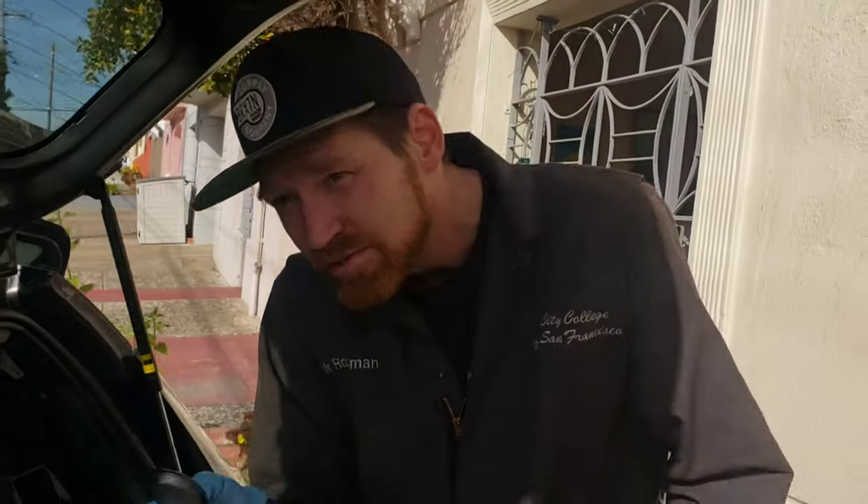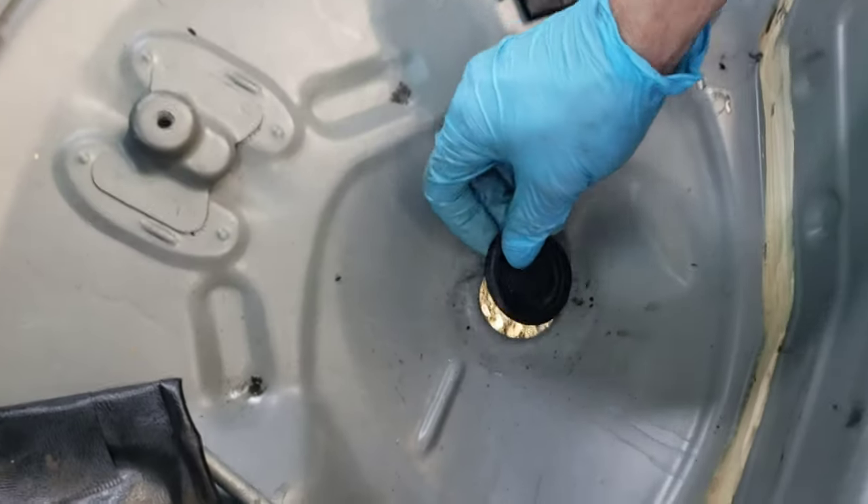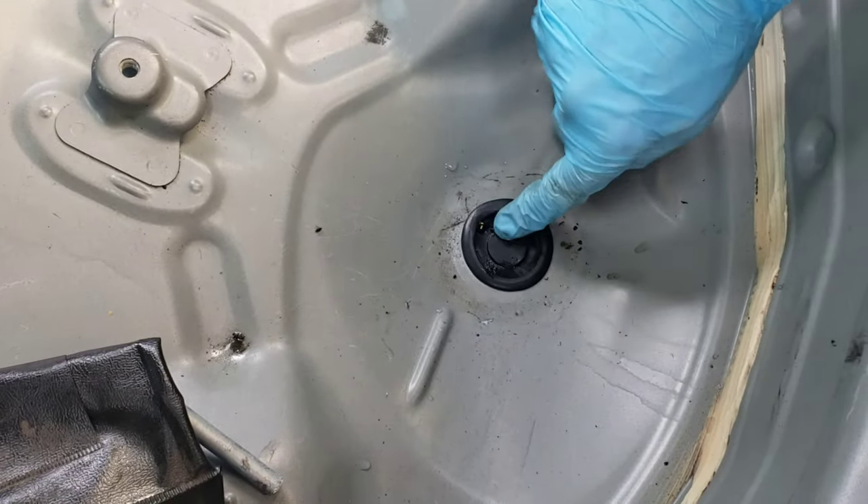Just as a precaution, we've gone ahead and put a hole in this plug that goes in this position, so if there is an ongoing leak, at least it'll drain.